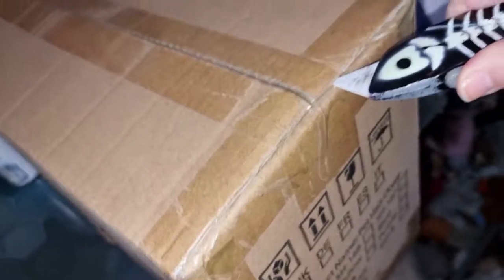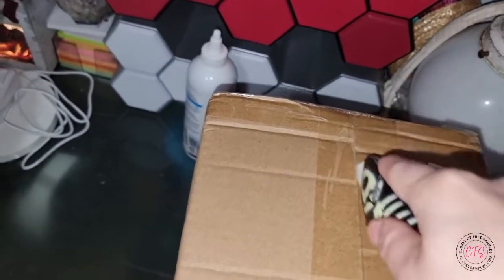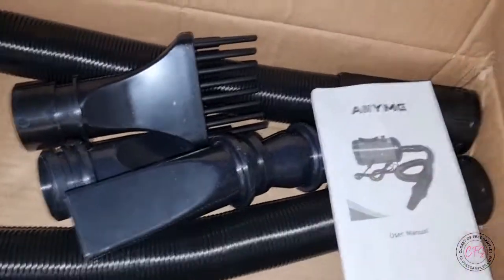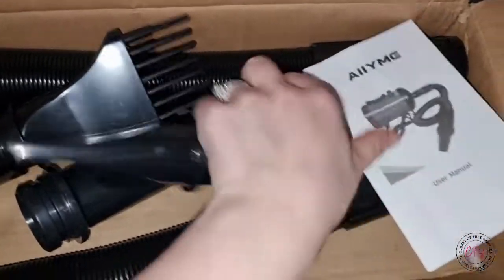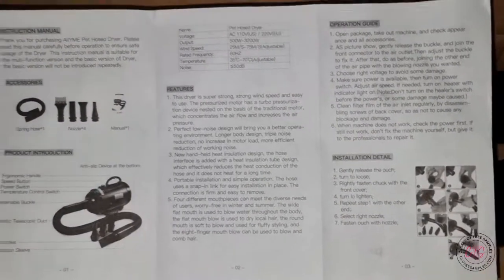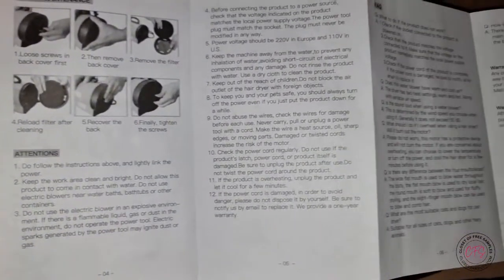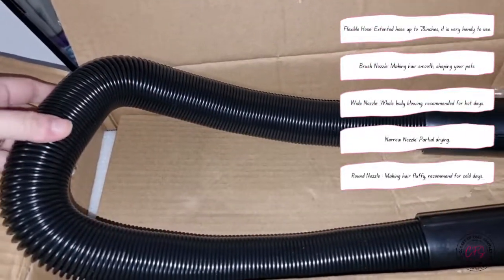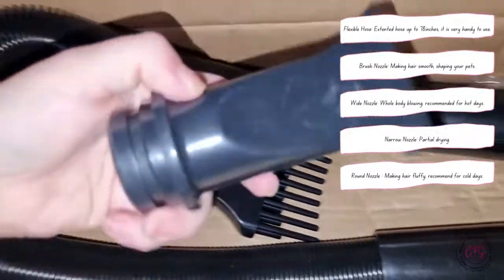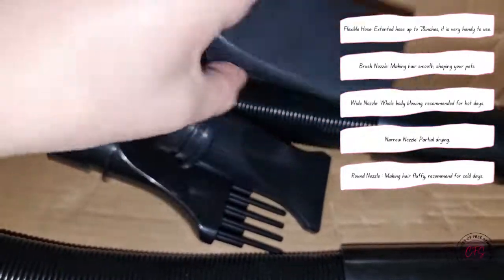Let's go ahead and open it and check this thing out. It looks like we have all our parts, and it comes with a little instruction book. Here are the instructions — looks pretty self-explanatory and easy to use. Just to show the various parts real quick: here's the hose, we have this attachment piece, a thinner version of that, and a very thin tube-type attachment.